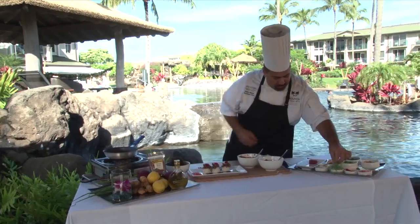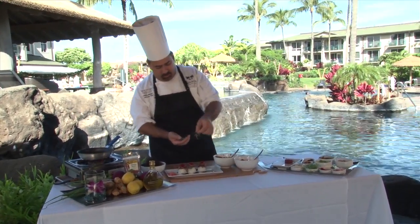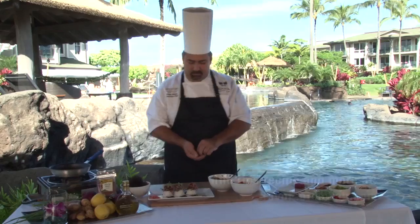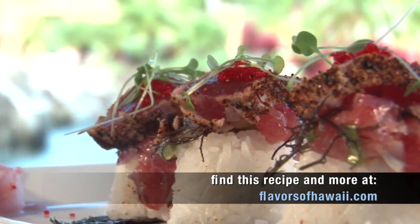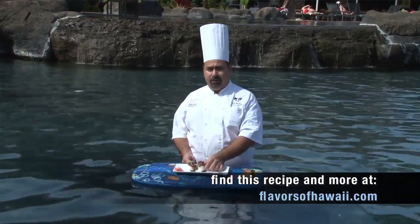We add a little bit of amazu shoga, which is a Japanese pickled ginger, as a garnish — very similar to a sushi bar. And now we have some micro greens that we get from Kilauea Farms, locally grown for us — they're baby daikon radish sprouts. With that, we have our completed dish: our ahi poki wraps at Nanea Restaurant and Bar.